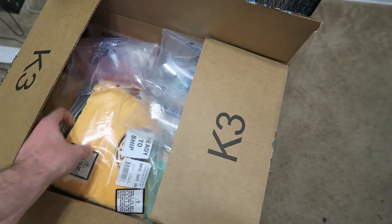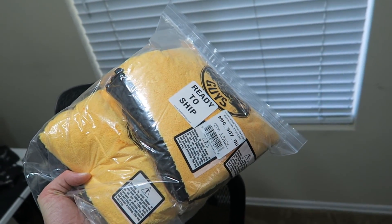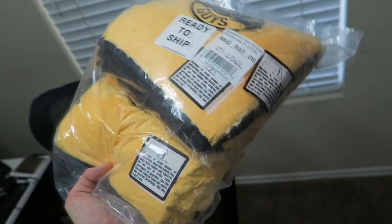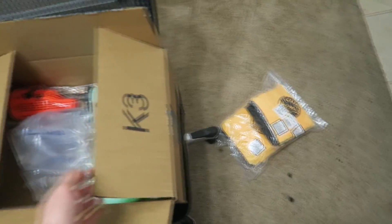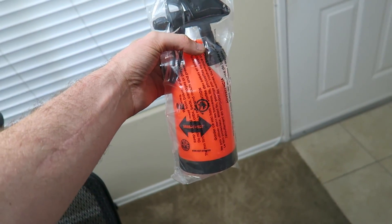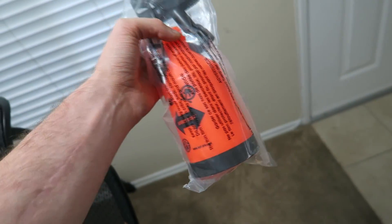We got the six-pack microfiber towels — I think these are the 16x24. I wanted something a little bigger than my 14x14s. Maybe next time I'll just order the 12-pack of the 16x24 because you go through microfiber towels like crazy. Then we got the dual action trigger sprayer. I know there's a pump system that's a little better, but this is more affordable and since it's just me and I'm not doing a million cars, this should be perfectly fine.